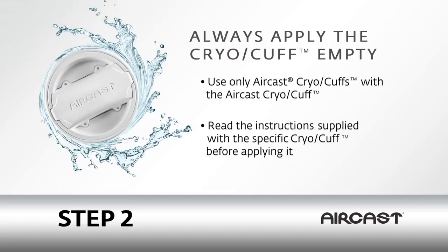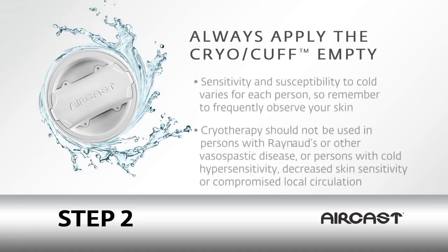All cryo-cuffs should be applied only when they are completely empty. Sensitivity and susceptibility to cold varies for each person, so remember to frequently observe your skin. Cryotherapy should not be used in persons with Raynaud's or other vasospastic disease, cold hypersensitivity, decreased skin sensitivity, or compromised local circulation.